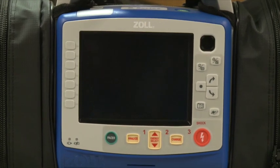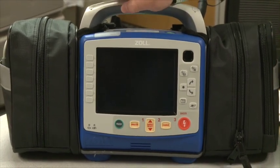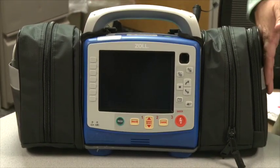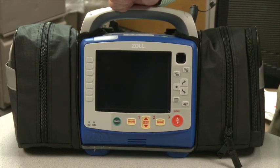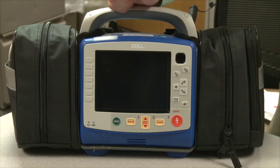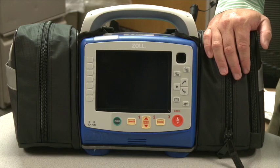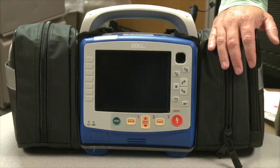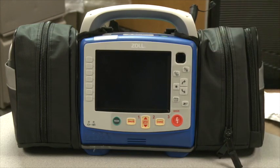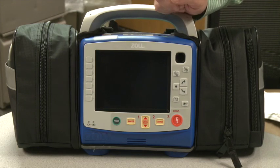The left-hand pouch contains our parameters: SpO2, 4 and 12-lead monitoring, non-invasive blood pressure, and end-tidal CO2. The right-hand pouch is our critical access side, which includes cardioversion, defibrillation, and pacing. There's also a USB port with a cell modem that allows you to transmit 12-leads — it will try to connect to the truck first as a fail-safe. That USB port also allows you to update software or download patient information into your ImageTrend charting.